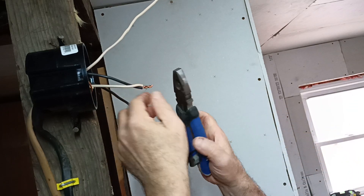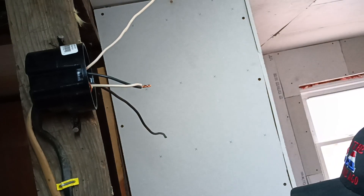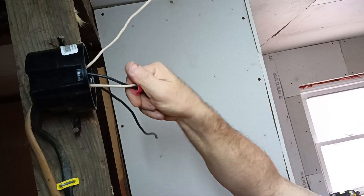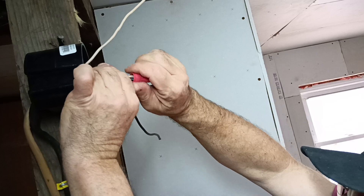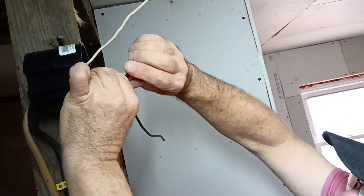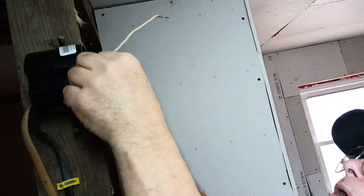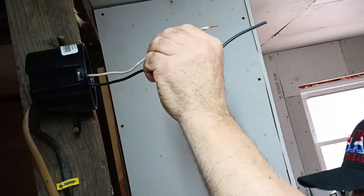They are just about perfectly even — now they are perfectly even. We'll put our wire nut on. We are going to put our black feed wire to the white switch wire back into our box like this. And this is our black and white that will go on the light when we are ready to put the light up.